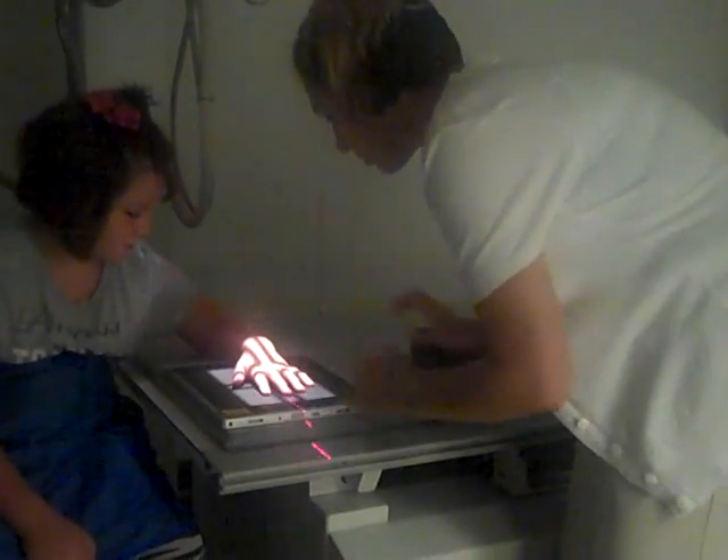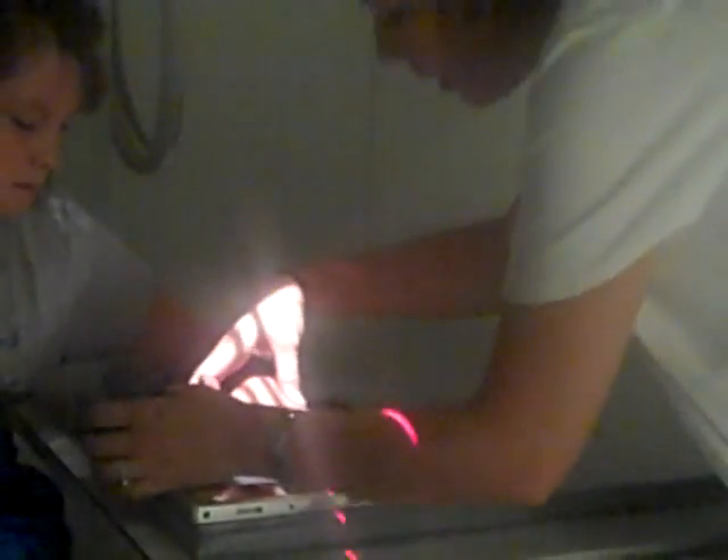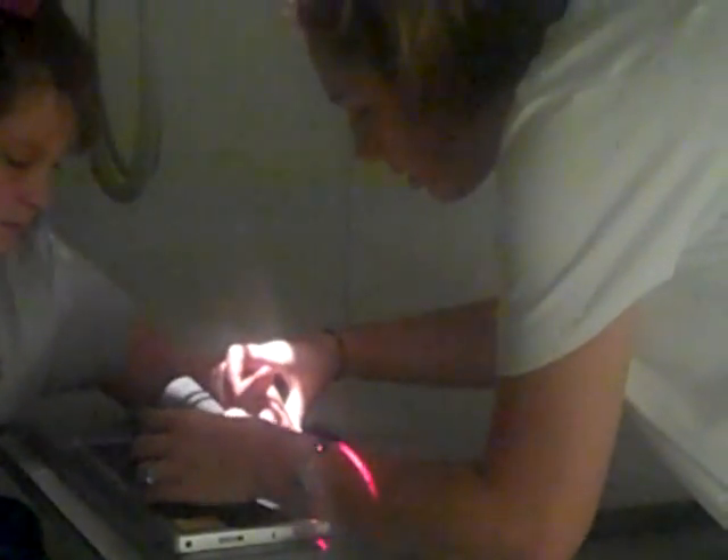And again, right down in the middle — that looks very nice. I use a step sponge to rotate the hand up to 45 degrees. Then have the patient rest their fingers right on the stairs. You want to make sure that you spread those fingers out so that they don't overlap on the film.